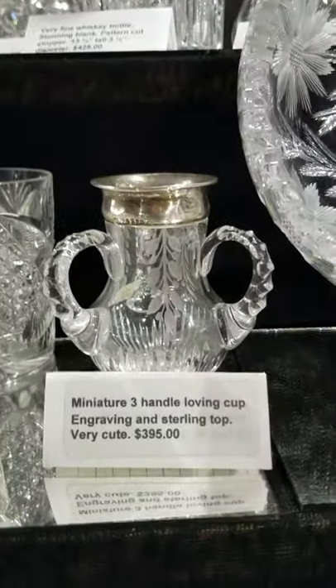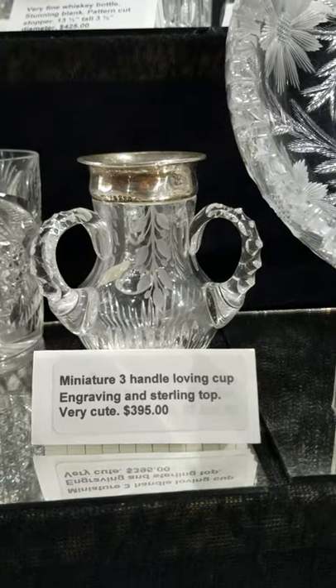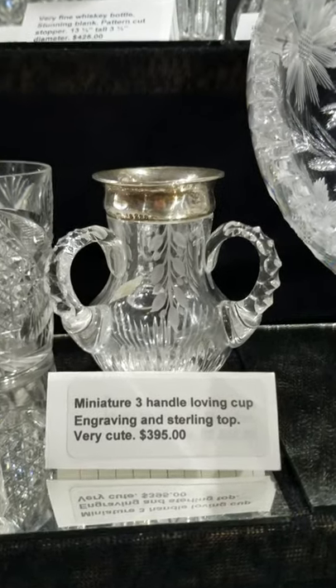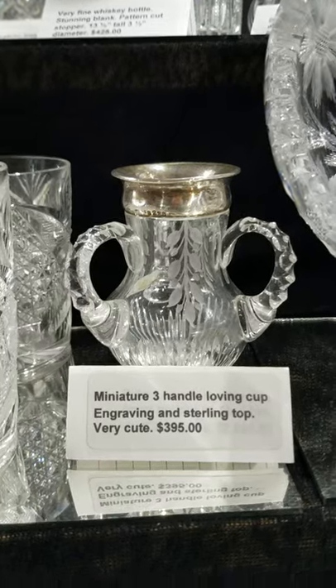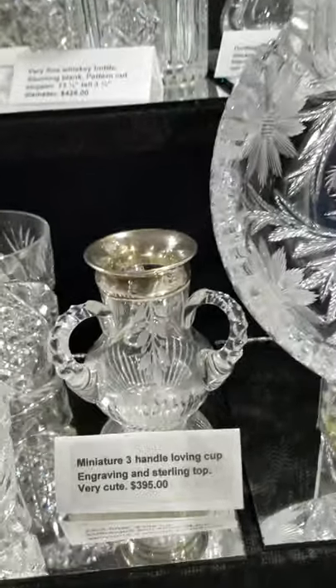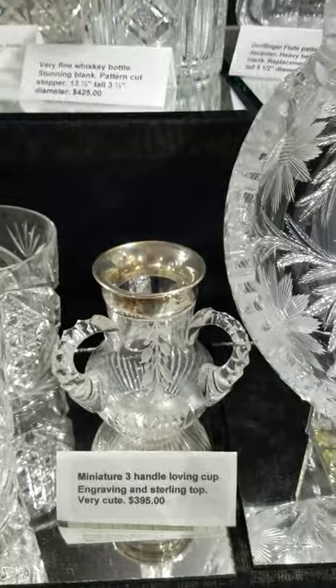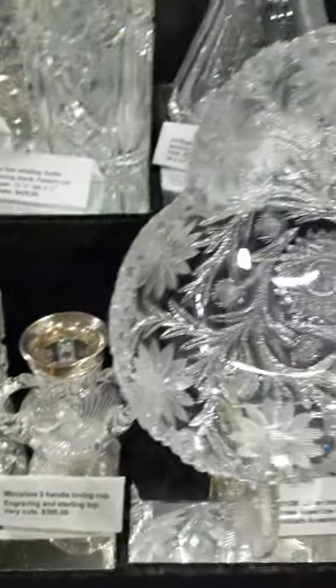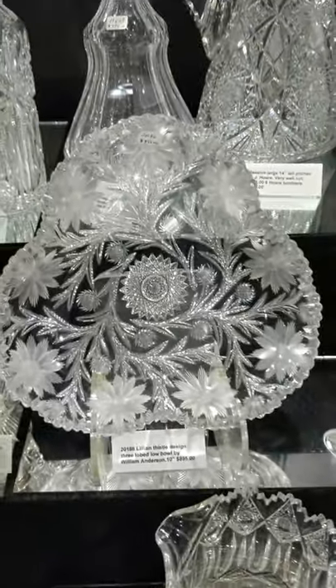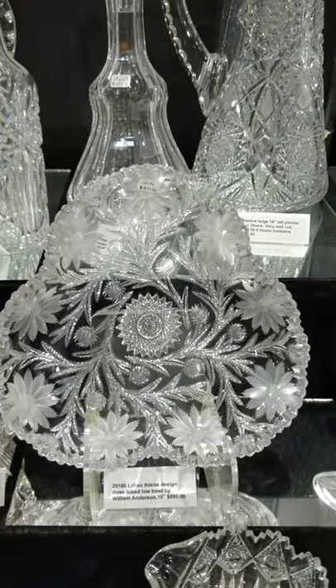There's a really cute small loving cup — three handled, copper wheel engraved florals plus wide miters at the bottom, sterling top. This came out of my personal collection and it is $395.